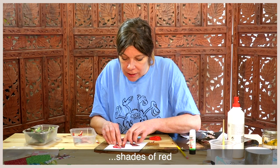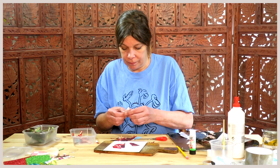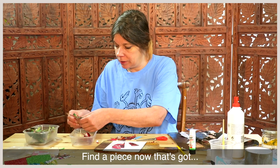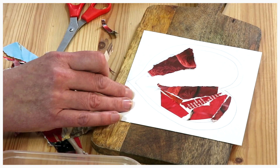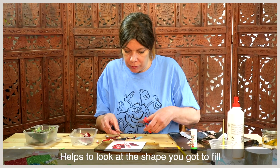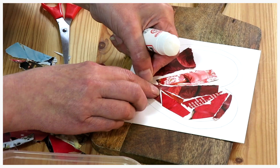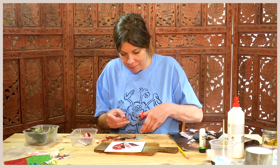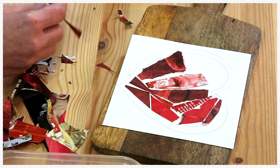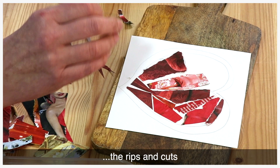Using lots of different shades of red adds to the look of your collage. Find a piece now that's got a kind of different pattern on it. It helps to look at the shape you've got to fill.